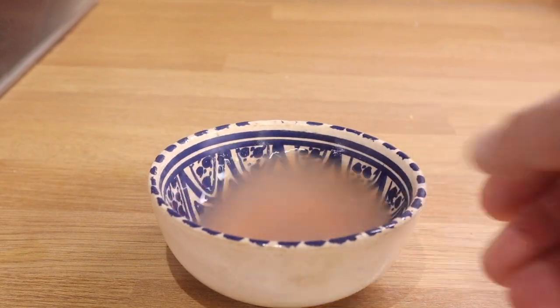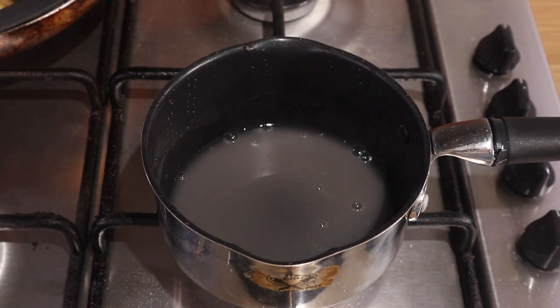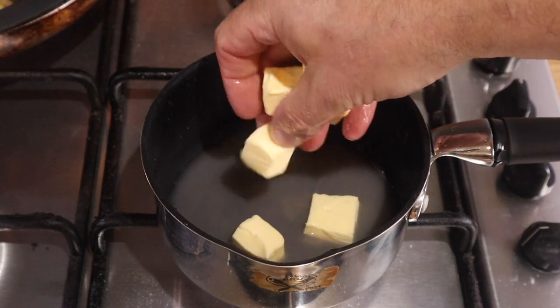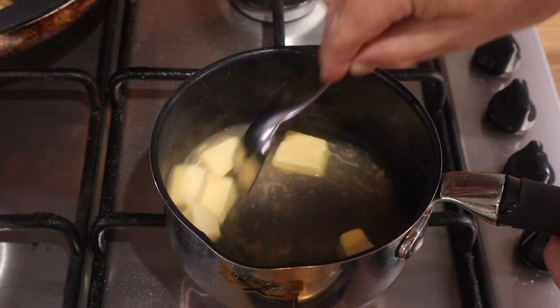You might want to reduce yours more than I did — you could reduce it by half as much and you'd have a thicker sauce. Back into a pan, up to just under a simmer. Don't let this boil.